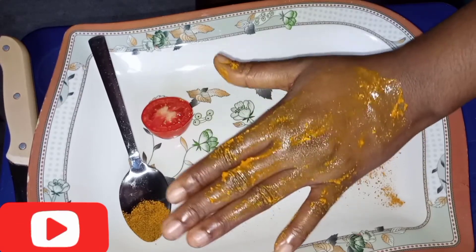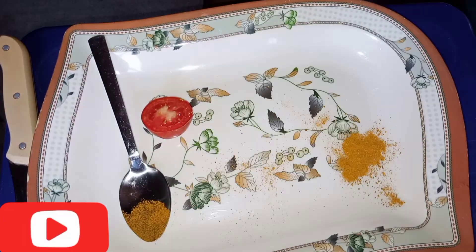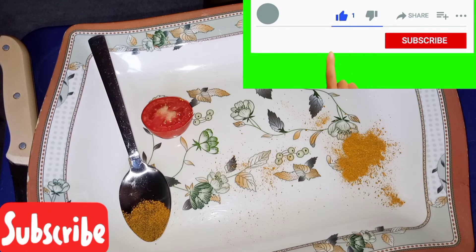And remove all the black spots on your skin. Thank you very much for watching this video. Please, if you have not subscribed to my YouTube channel, please subscribe.